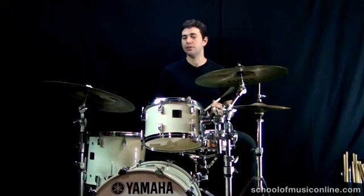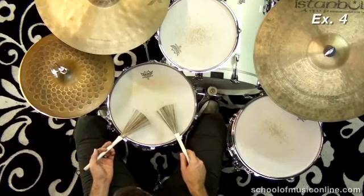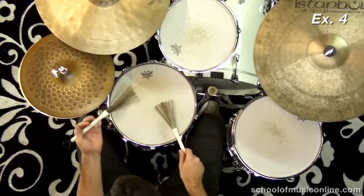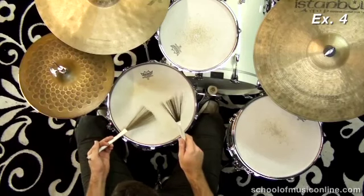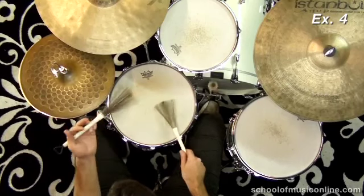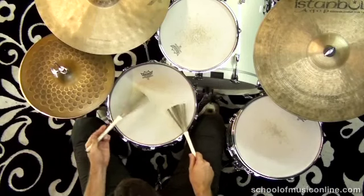Now what I'm going to do is play a reverse partito alto — it's the same rhythm, we're just starting it at a different point. 1, and 2, and 3, and 4, and... Partito alto samba sounds really cool when you bring the tempo up.